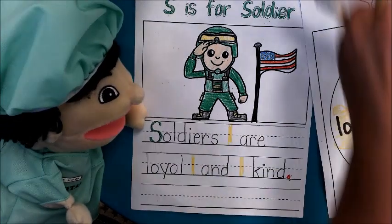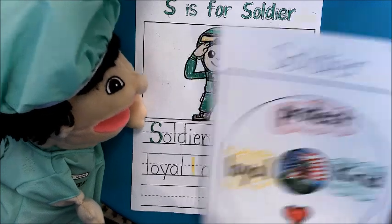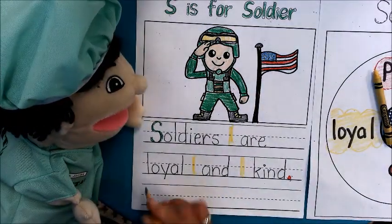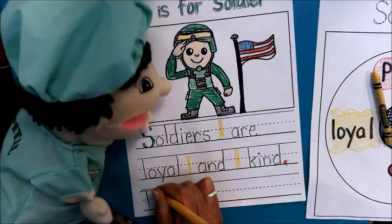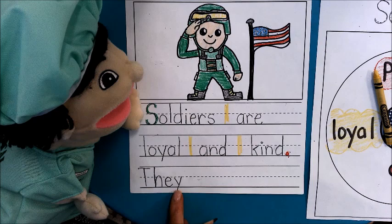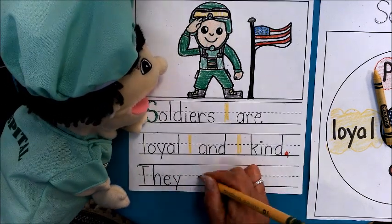I wanted to add one more sentence today about protect, because it's very important to mention that soldiers protect us. So how about if we just say they protect us? Let's write that for the next sentence. So they — I'm going to put a capital T right here. They, that's the beginning of a sentence so it has to be a capital T. Now boys and girls, there's not a lot of room down here, so just bring your finger down as far as you can. You might have to touch the bottom of the paper today. They, finger space, protect.